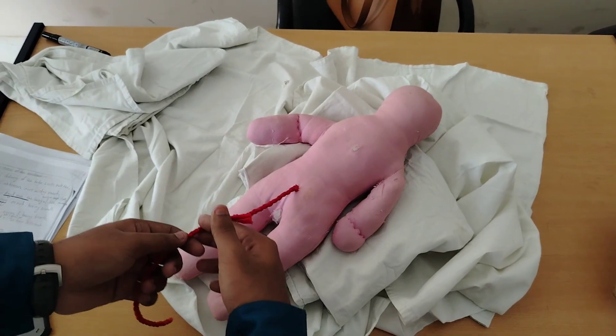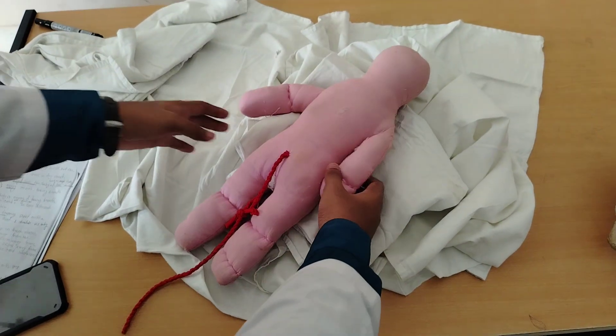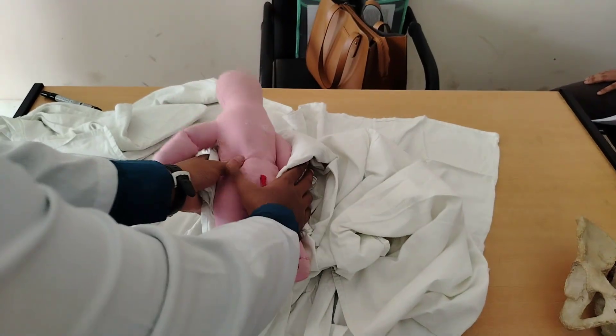Then I will wipe the umbilical stump with 7% chlorhexidine. Then I will wrap the baby properly and put the baby over the mother's chest to ensure breastfeeding and skin-to-skin contact.